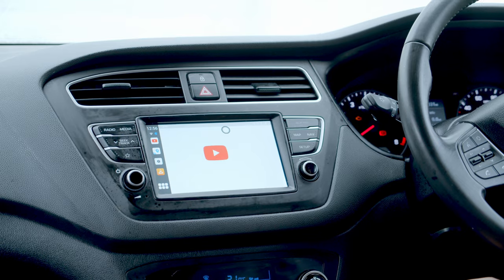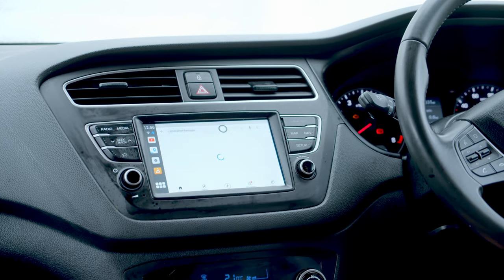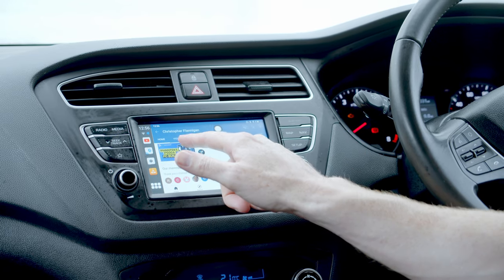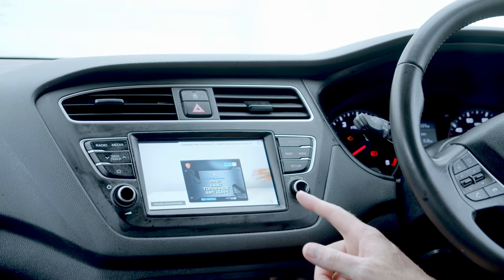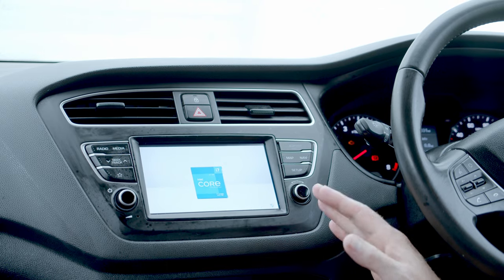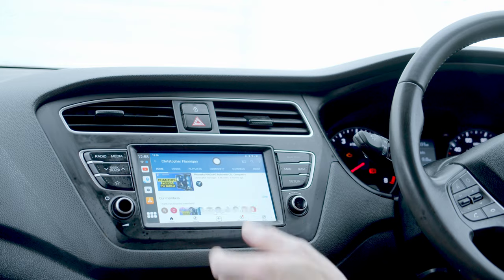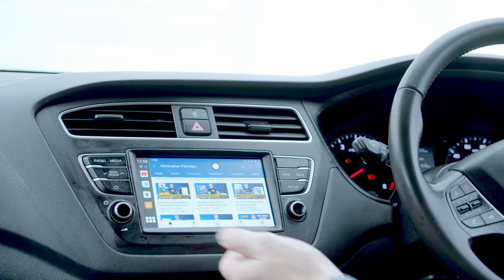Probably what you want to see is the video function, so let's look at the apps we've got. We've got YouTube — you're probably going to want to watch a Christopher Flanagan PC build. Clicking on the channel, there are some advertisements at the top and you can see it's actually pretty fluid scrolling through everything. There's the Phanteks P500A PC build — clicking on that, it looks pretty smooth. That's a really nice feature to have built into the car. If you were sitting waiting somewhere you could load up a video and watch it. It scrolls through pretty nicely as well.